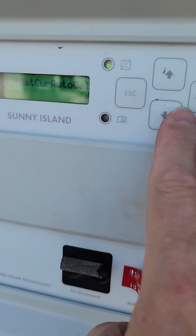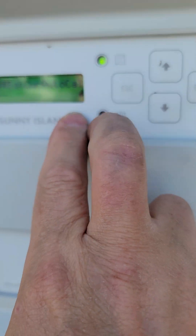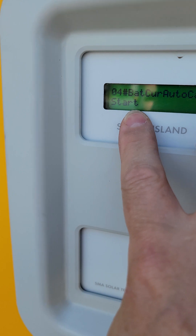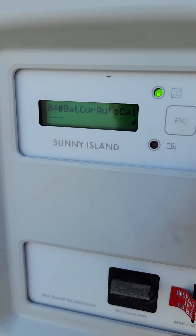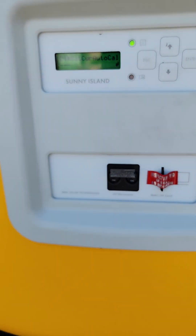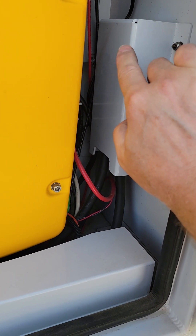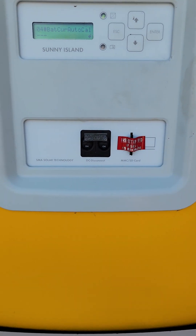Now if you hit down arrow again, it has option number four — Bat Curr Auto Calibrate. We need to calibrate the shunt. So I'm going to hit enter, and now with the cursor blinking I hit the down arrow and it says start. Hit enter — it says are you sure? Yes. And it just calibrates — it was that fast. While it's doing the auto calibration, that's when we want to have everything on the trailer shut off with the exception of this one device. In my other video I actually move a wire in here and short it out so it won't account for the power this guy's pulling, but I found it's so close that it seems to be okay.